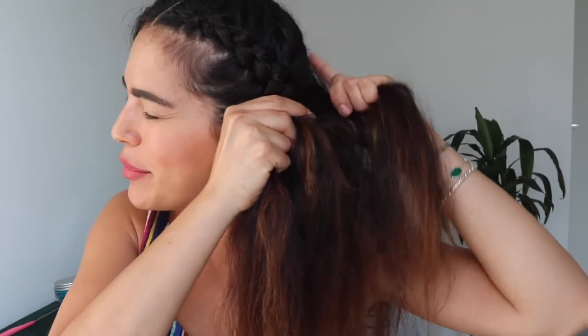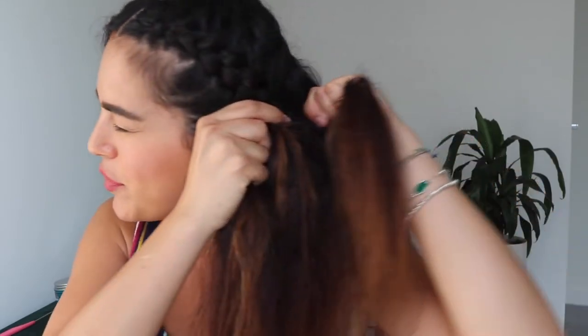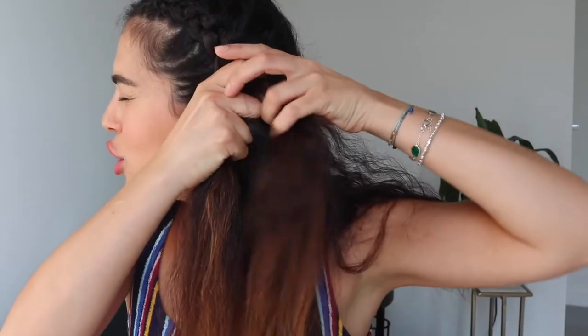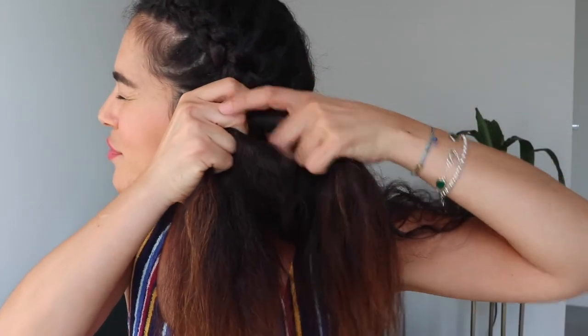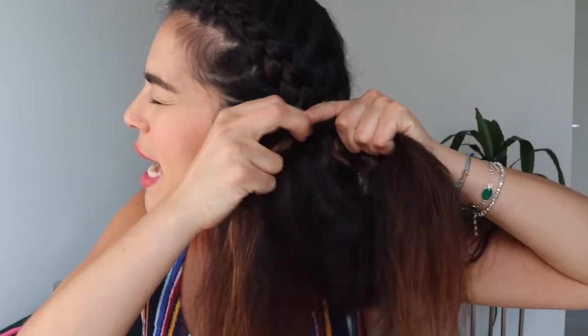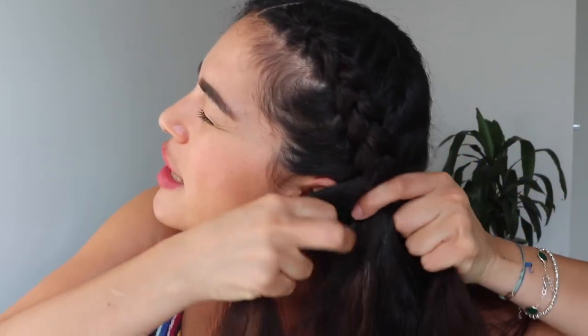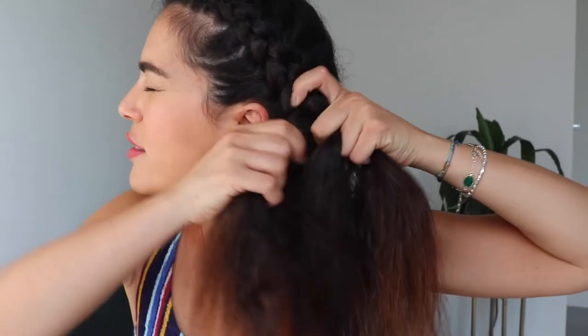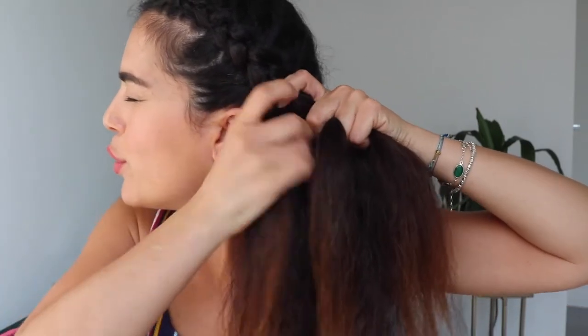As you can see, what I'm doing all the time with my fingers is brushing the strands — otherwise it will look messy and we don't want that. Keep doing just the same: adding hair into the strands, crossing it always under, then making it tight. Adding hair, crossing it under, and pulling it.